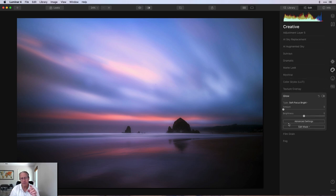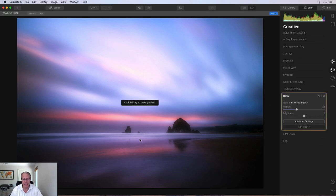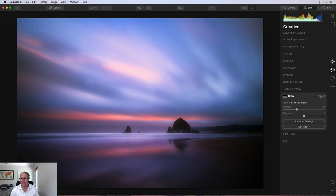The next thing I did I thought was kind of fun — I went and got glow. I'm going to use soft focus bright at about 33. But I don't want that to hit the sky; what I'm interested in is that little center section really popping — that's white surf where the waves are crashing from a two-minute exposure. So I'm going to take a gradient mask and drop that glow tool right there on top of that center section, just so it pops in that area. If you look at that center section, before it's less bright, and after adding glow it's much brighter and pops nicely.